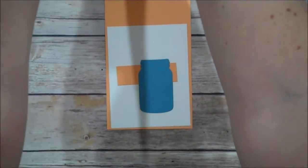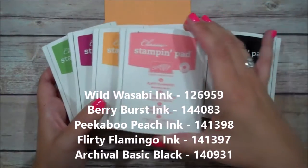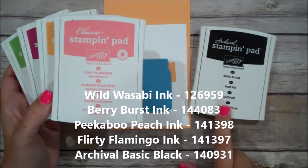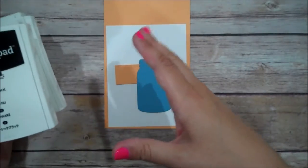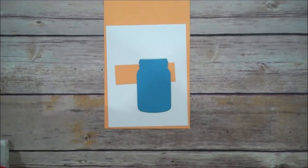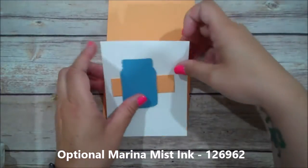The ink colors that we are using are Wild Wasabi, Berry Burst, Peekaboo Peach, Flirty Flamingo, and Archival Basic Black. And that jar I mentioned that I'm going to stamp — not required — I'm going to stamp it in Marina Mist, so I will show you that as well.